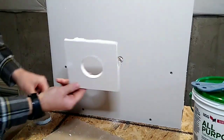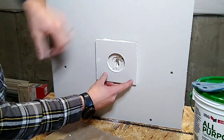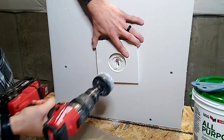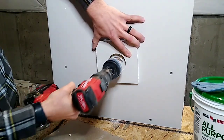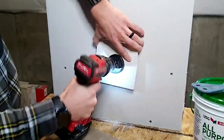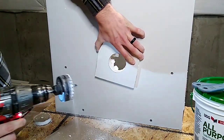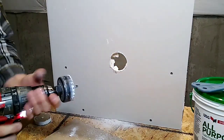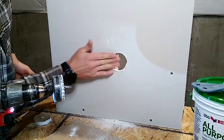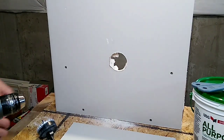Now we got this hole here. What we're gonna do is just put it right up against there. We're gonna use it to hold our hole saw steady and we'll try to drill out this hole as best we can. It worked fairly well. We'll clean up the edge a little bit here — that won't matter too much.